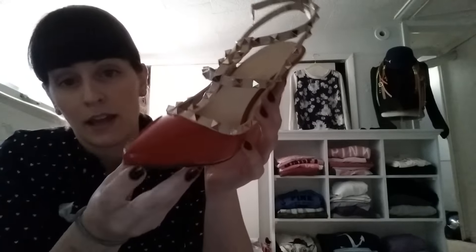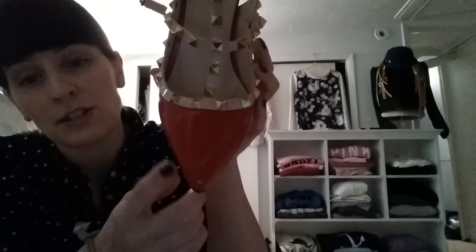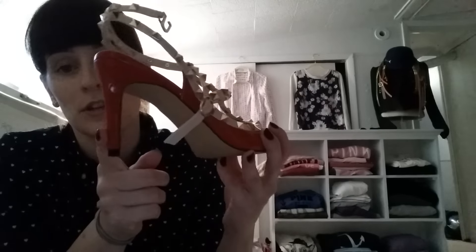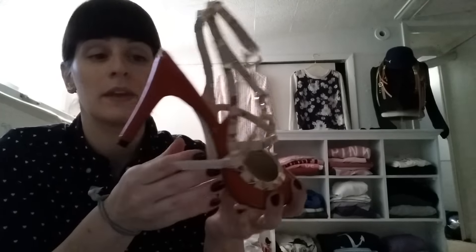These are an impression of the Valentino rock studs. They're a pointy toe but it's not too pointy, which is nice. It's nude with all the studs, and this was the short heeled version. These are actually really comfortable. I haven't worn them out — I'm planning on wearing them to work today — but I tried them on for a while and they're really comfortable.